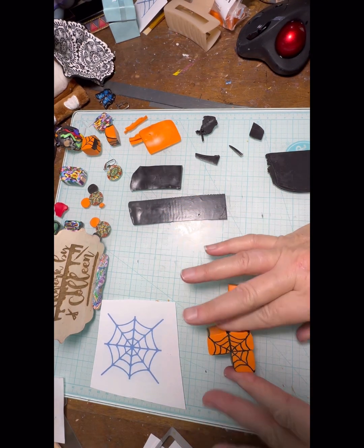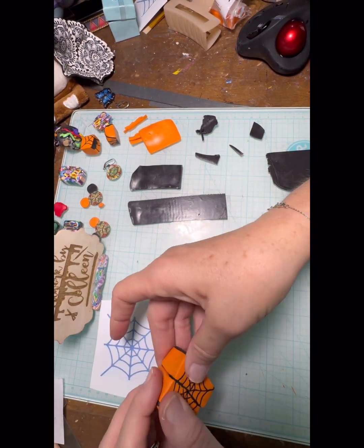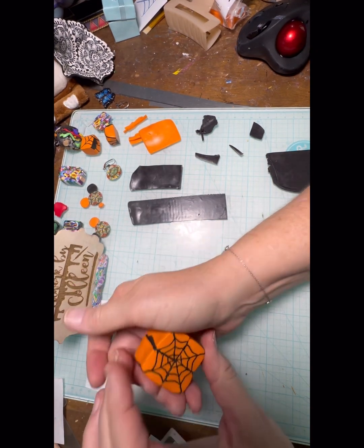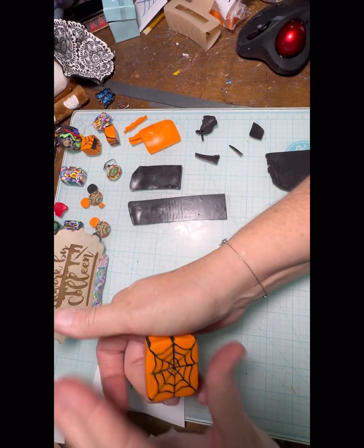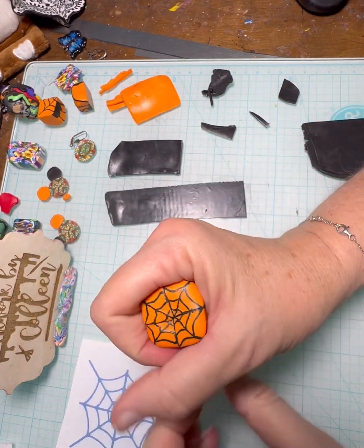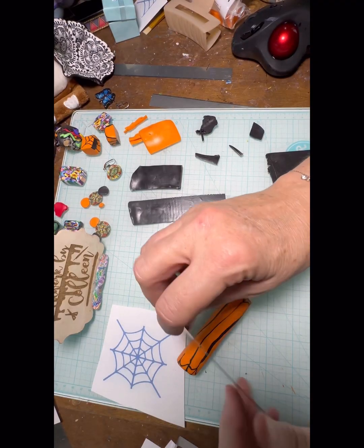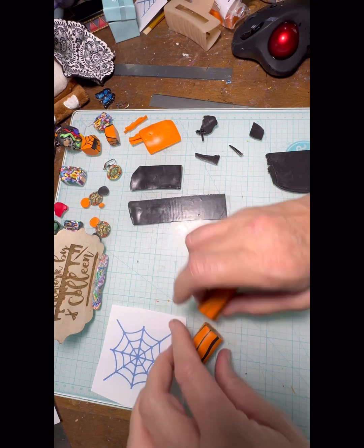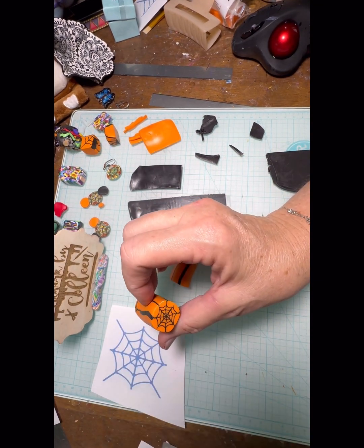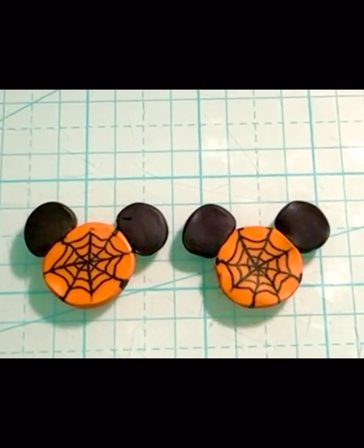And here we go — I'm going to put it together. That's a really easy way, easier even than I thought, to make the spider web. I think it looks pretty cute. Now, if y'all know me at all, I make a lot of earrings for Disney because that's where I work. So I decided I was just going to turn this into a circular piece, like the head of the Mickey Mouse ear, and just put the little Mickey Mouse ears on it. So that's the finished cane. I hope you guys enjoyed it — that's what my earrings are going to look like. You guys have a great day.